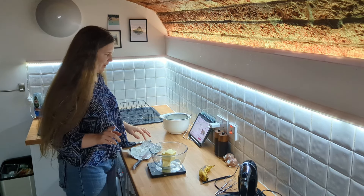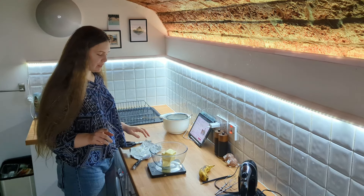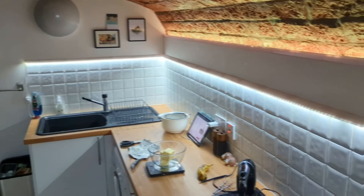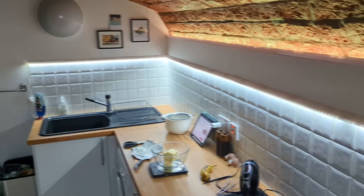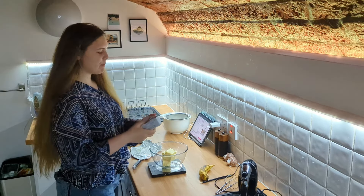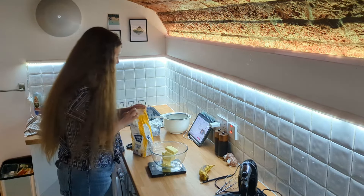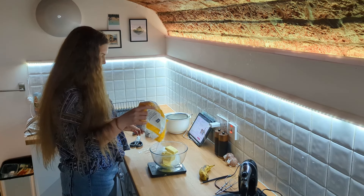I'm doubling the recipe, in which case I need 280 grams of butter. I only bought a 250-gram block. Don't worry though, I've fished some more from the fridge. It's a little bit hard, but it's okay. I'm starting to think I won't have enough sugar either. 140? No, we'll be okay. 280.